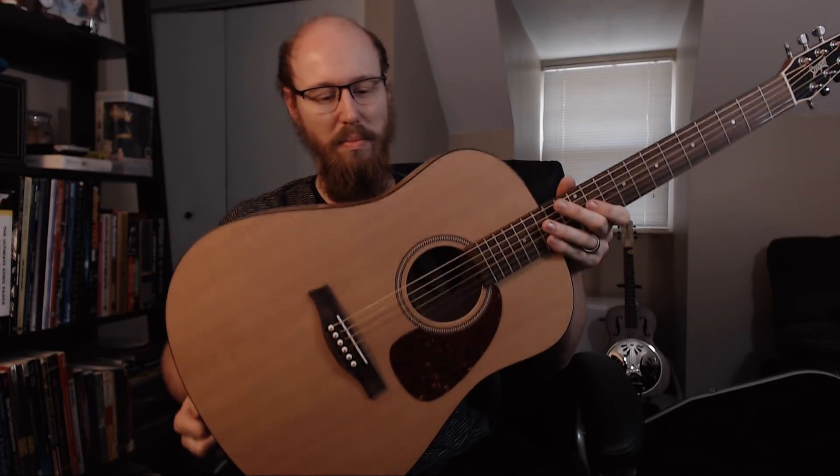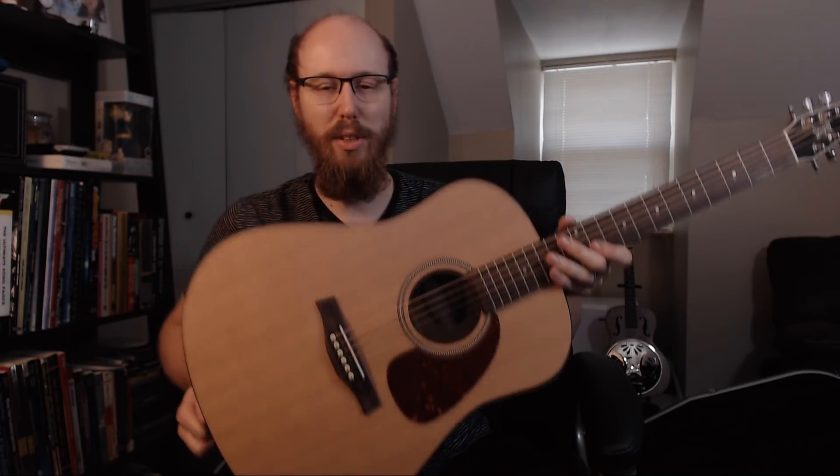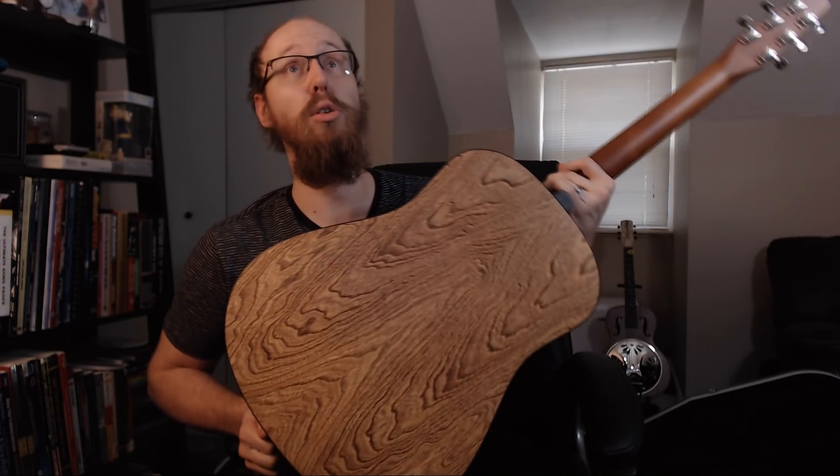When you look at it, it just looks like every dreadnought you've ever seen. But then you flip it over and you're like, Jesus, I want to ask this thing out on a date. It is gorgeous.